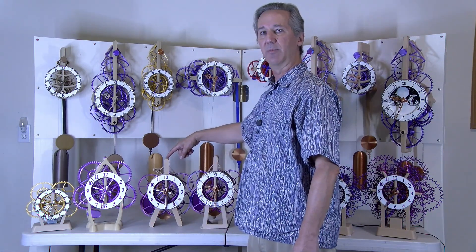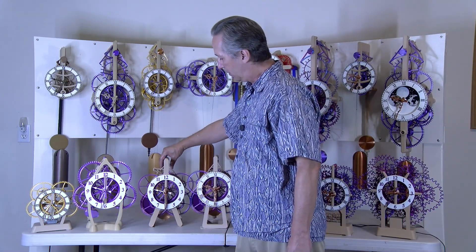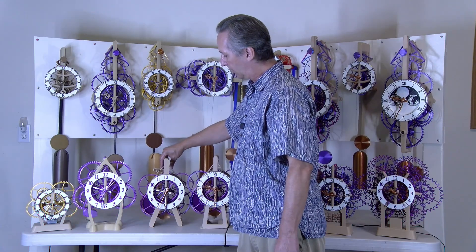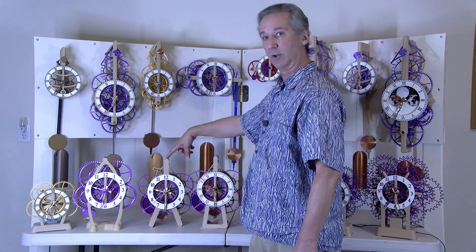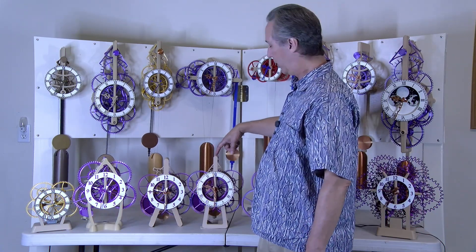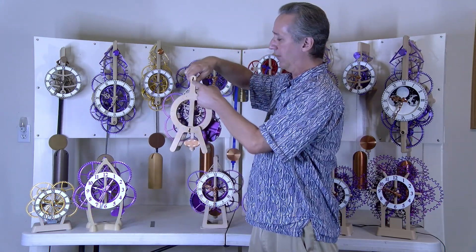After that came the Coupe Perdue clock, which has a unique escapement. Even though there's a second hand, when the pendulum swings in one direction the second hand moves, and when the pendulum swings in the other direction it doesn't move. This clock can be designed with the Coupe Perdue escapement or with the traditional deadbeat escapement. The deadbeat is much more reliable.